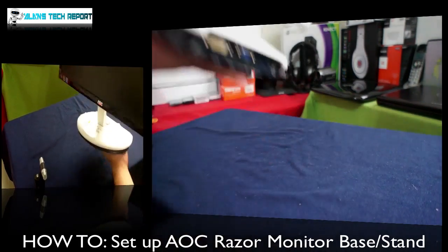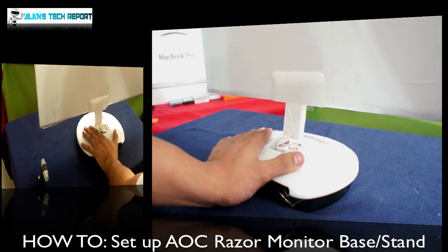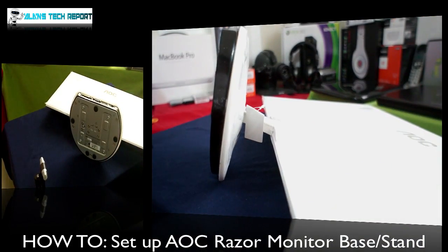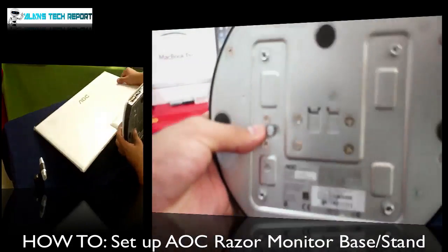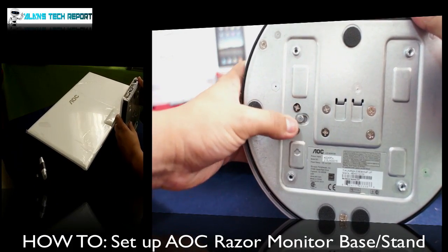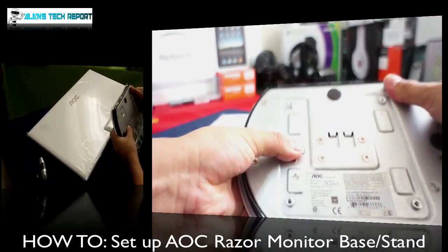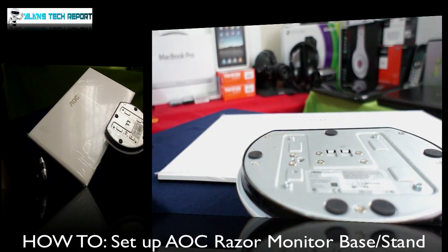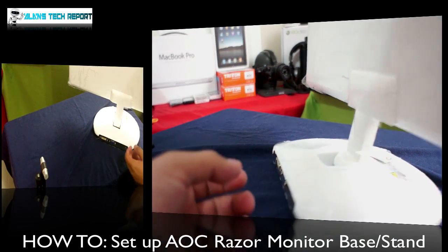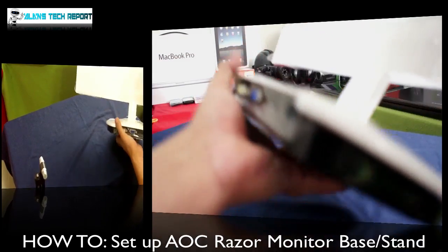Pretty simple — you don't have to push the monitor forward at all. Once again, if I want to do this connection again, all you have to do is right here — this little button. You push it to the right and then you can put the base back again. That's pretty much it guys, nothing complicated.